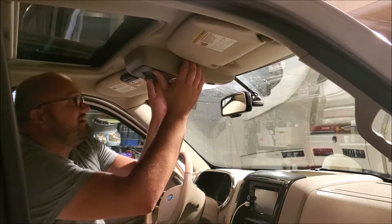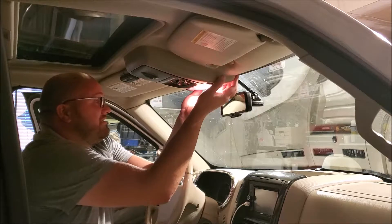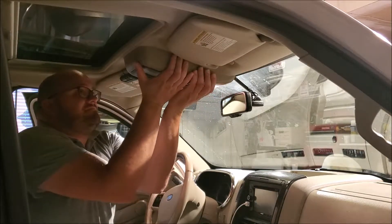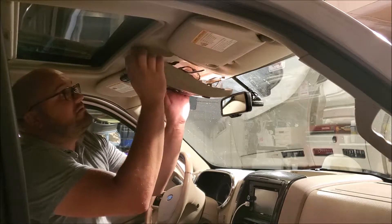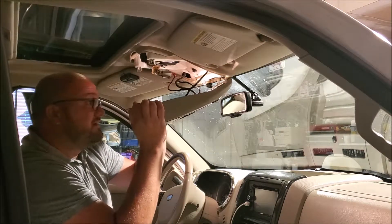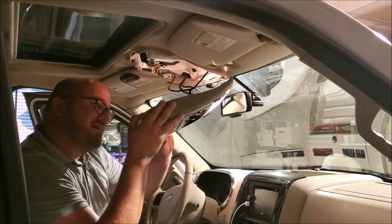Let's see here. I've heard it's pretty tough. Oh, there we go. It was in there pretty darn good, I'll tell you that.